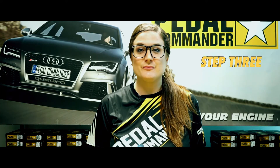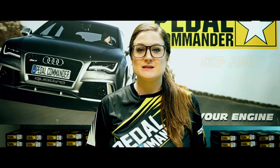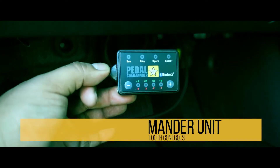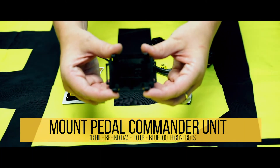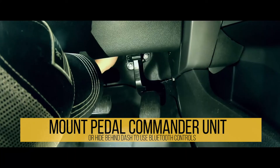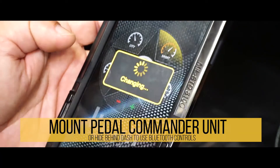Step three is to route the Pedal Commander harness so that it does not interfere with any day-to-day driving. Step four, mount the Pedal Commander unit to its desired location using the provided bracket and double-sided velcro tape, or put the Pedal Commander unit up under the dash to use its full Bluetooth capabilities.